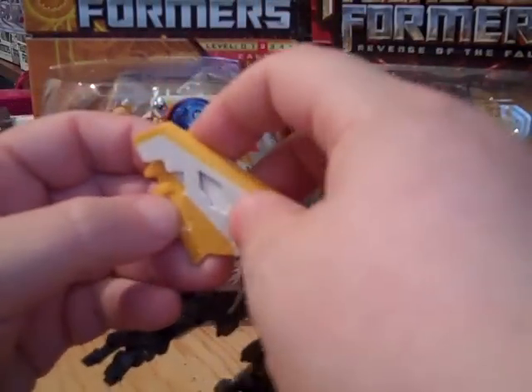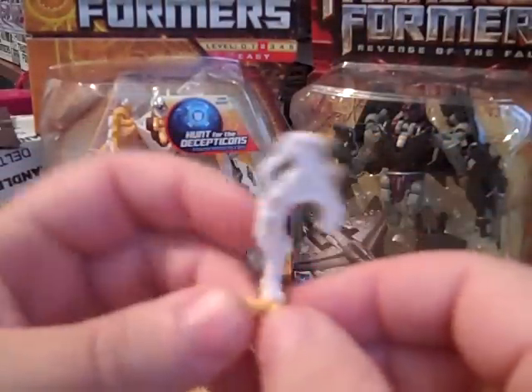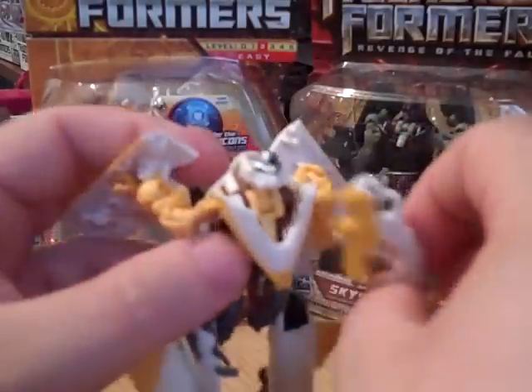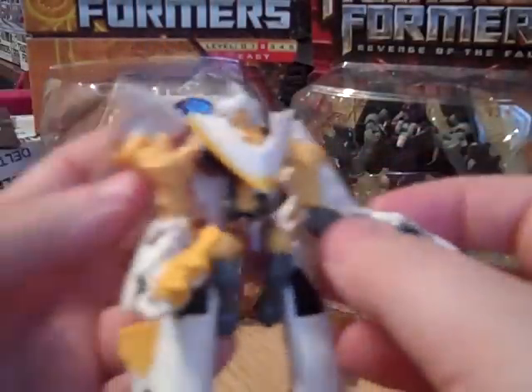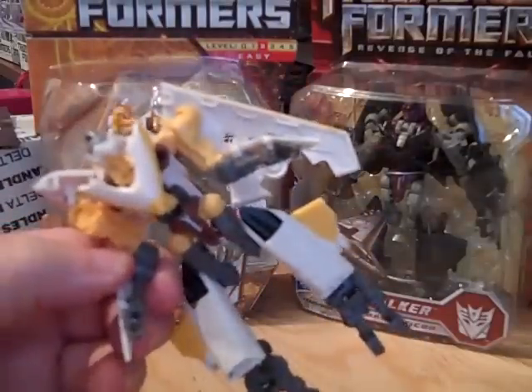It also has his weapons of choice which are pegged into the wings. Let me go ahead and get one of them out. It's got a little peg here that will allow him to hold onto it — there's a peg in his hand. You can peg onto it, and it also has little clips so it'll clip closer towards his forearm in robot mode.